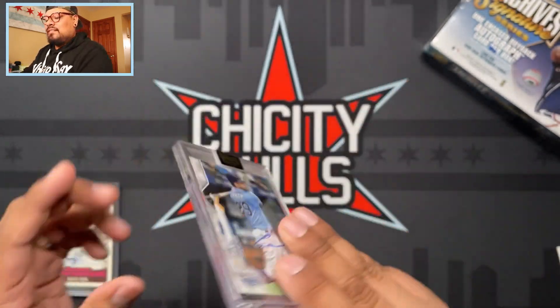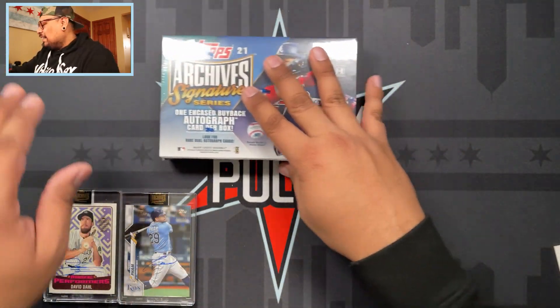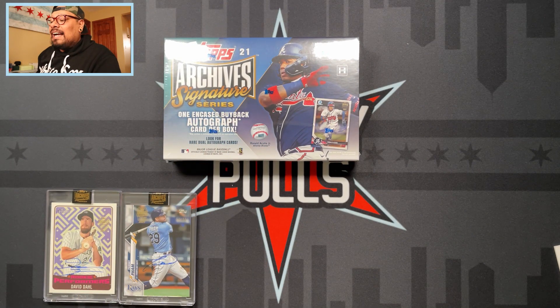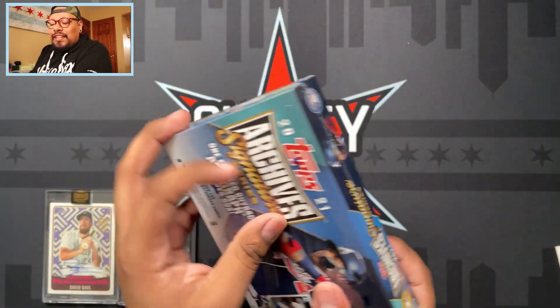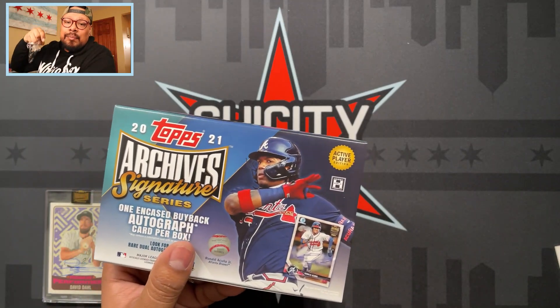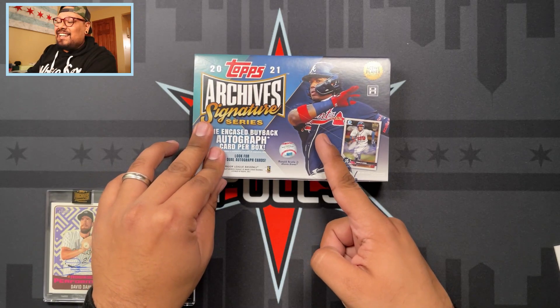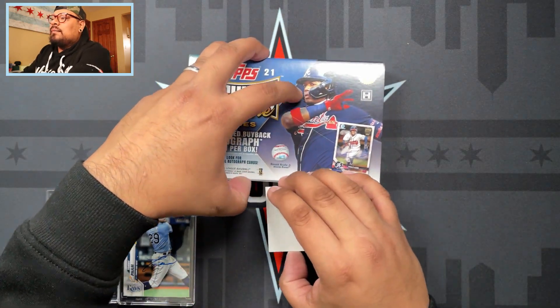Nothing too crazy on that one - Tommy Pham. Hey, last box of the video! Thank you guys for watching. Most likely these cards are going to be available on chicitypulls.com under the Cards tab on my website, so if you're interested in any of these cards, check it out - the link is in the description down below. Unless this last pull is a Luis Robert, all these cards are going to be on there, so make sure to check out chicitypulls.com.